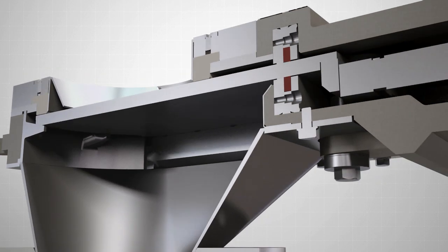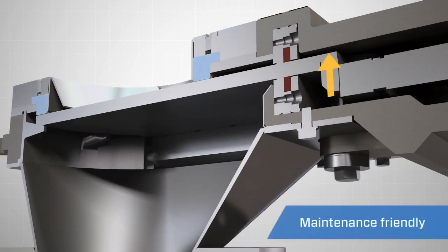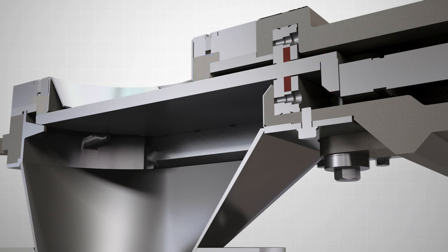Tightening the valve's lifting lugs is simple. Adjusting the bolt around the exterior of the unit allows simple, in-line servicing to ensure a positive seal of fine dust and powders.